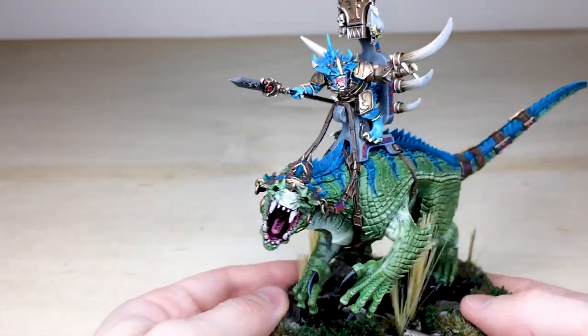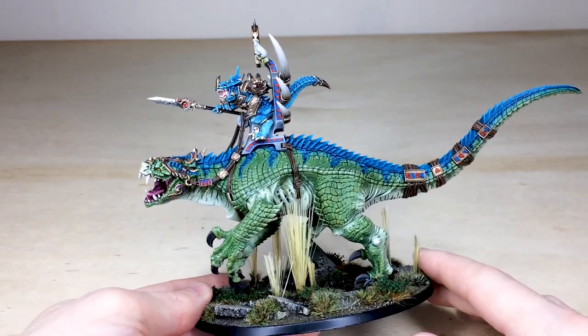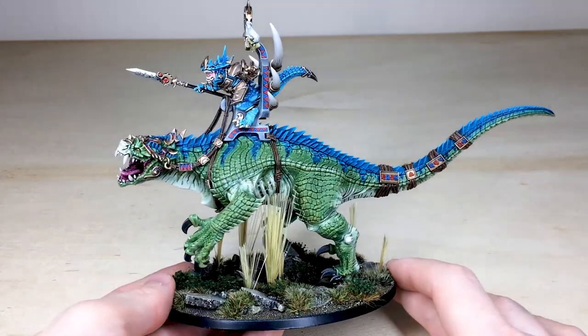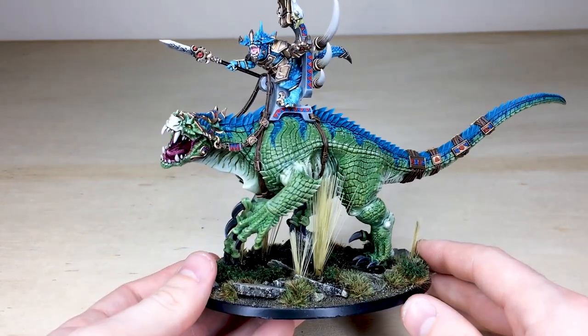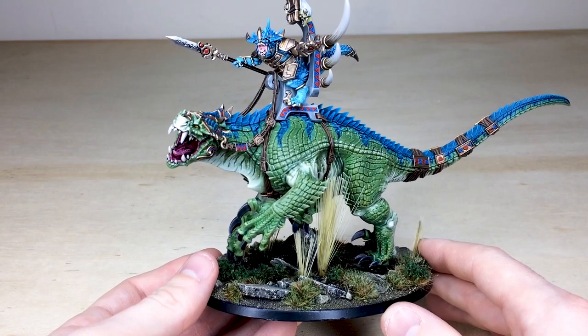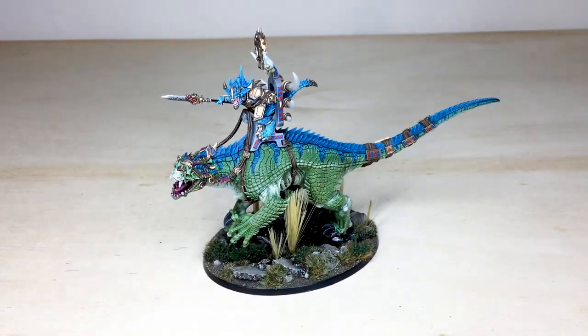Really really cool model to add to your Seraphon army and I do hope you liked him. It gives you a good idea of what we can do with Age of Sigmar here at Siege. We paint not just 40K miniatures but Age of Sigmar and any other game system you'd like us to paint for you. This chap is now off to stalk the swamps for more prey — I do hope you liked this video, thank you very much for watching.